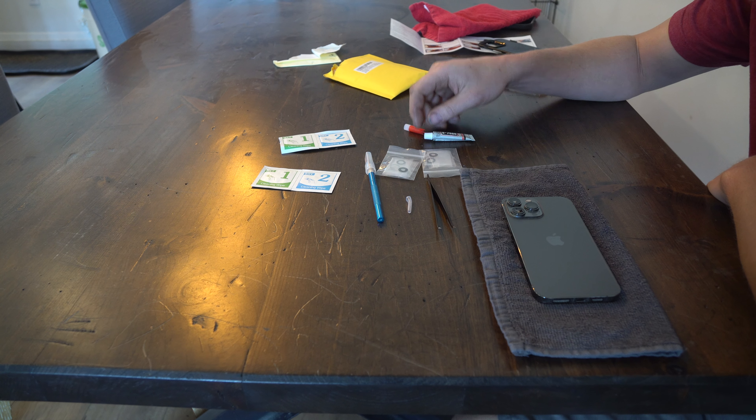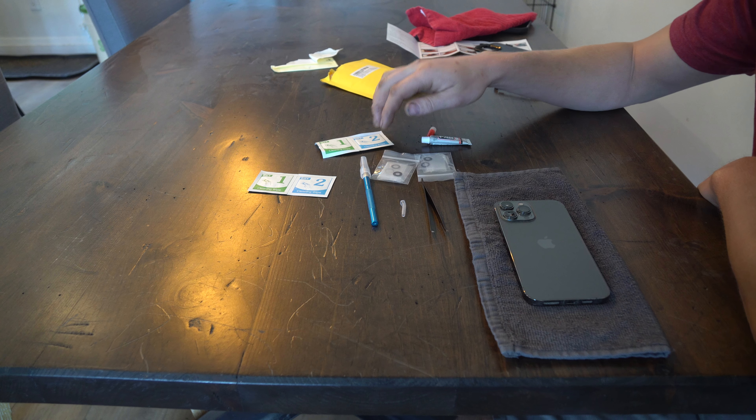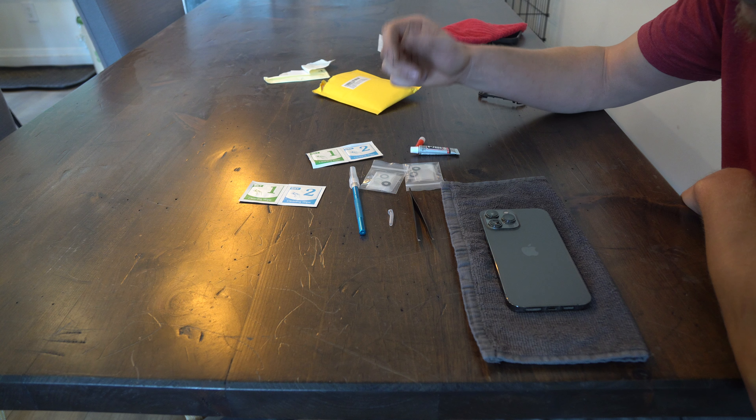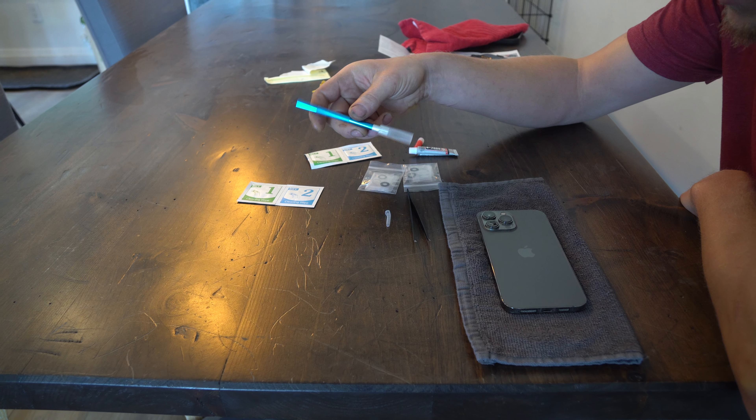Hey guys, how's it going? Ghostly Rich here. Today we're going to be swapping out the lens on this iPhone. As you can see, I managed to crack it. Now you can get a kit for repairing it, super cheap off of Amazon.